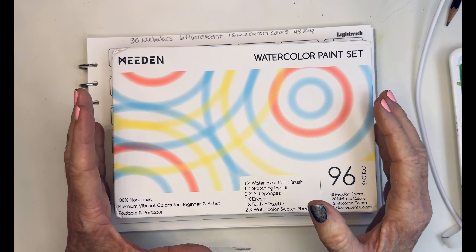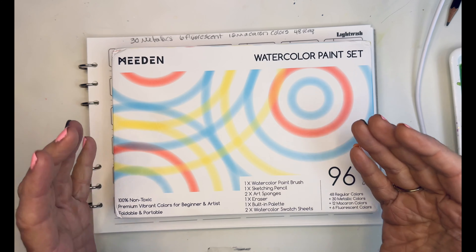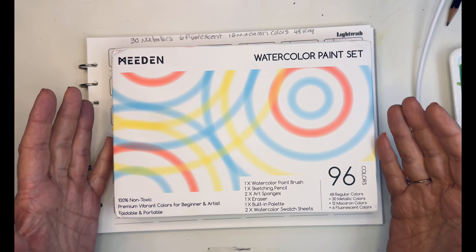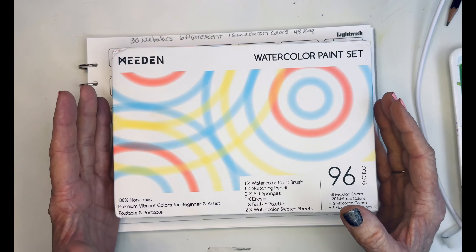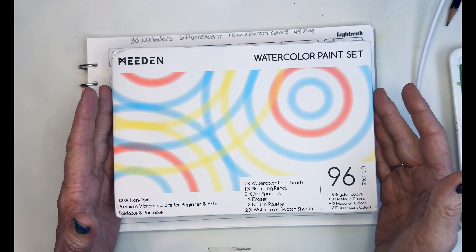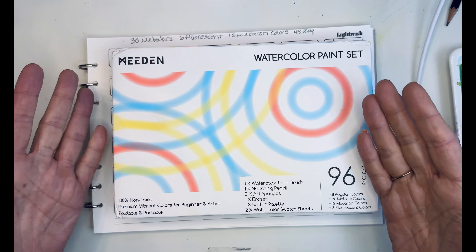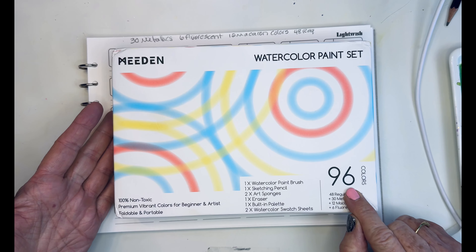They're always so good about coming up with creative, fun things, and everything is made really well. As you know, I use all their palettes and I love their 100% cotton paper. So this is something kind of interesting. Let's go ahead and open it up — it's 96 colors.